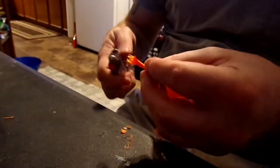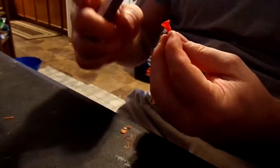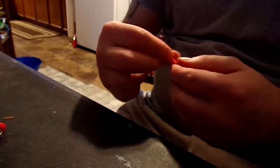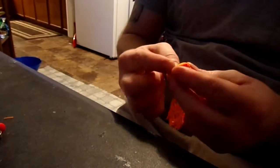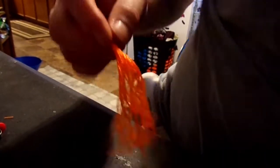Now we're going to take the other end, widen it out, tube it out a bit. You can get a lighter — we're going to melt it down so it's a tube. Did the whole Chinese finger trap thing with it. It's like a massive bucktail.